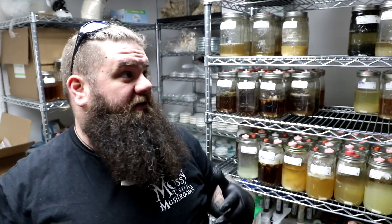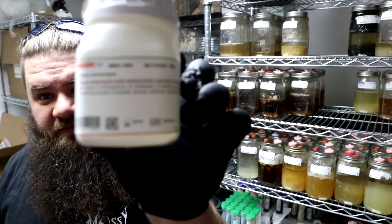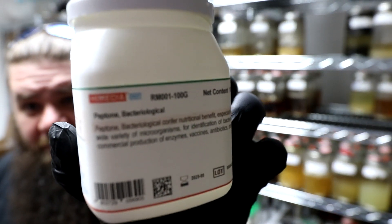Hey y'all, it's Andrew Reid here with another quick tip. Today's quick tip is based on questions I'm getting from people buying my liquid culture, wanting to know why it's so much thicker than most people's. I got this inspiration from 'Growing Gourmet and Medicinal Mushrooms' by Paul Stamets. The secret sauce is peptone — bacteriological peptone.